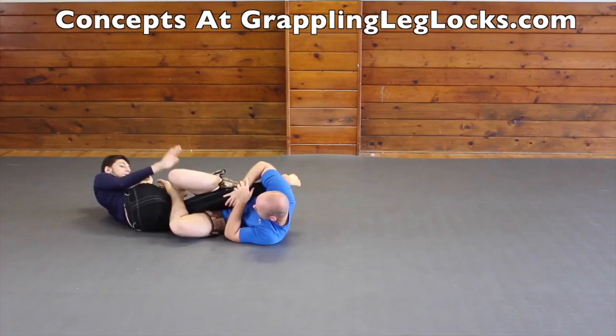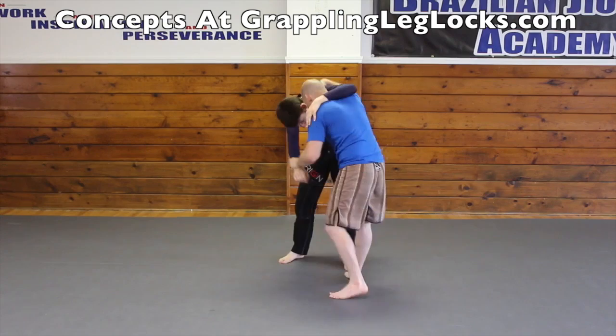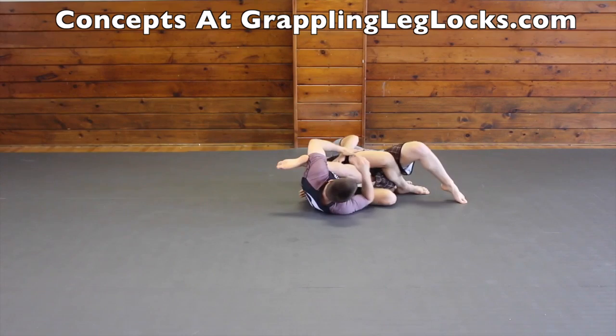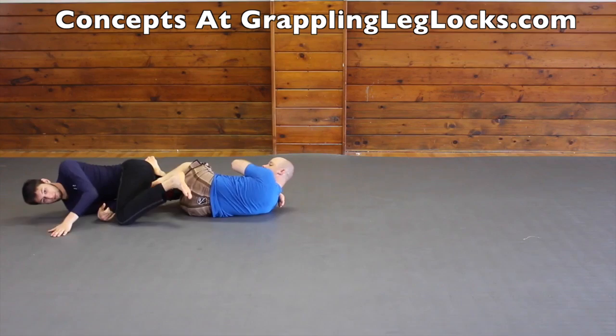A knee bar is a good combination attack off of the lifting butterfly sweep attempt. A very basic leg lock is attacking for a knee bar when your opponent stands up inside your closed guard. Flying scissor knee bars are a fast and tricky leg lock that will catch your opponent off guard. The pendulum knee bar from half guard is a good way to attack your opponent's leg. If your opponent doesn't have a very strong knee on belly, you could possibly spin underneath them and attack a knee bar on their posted out leg.